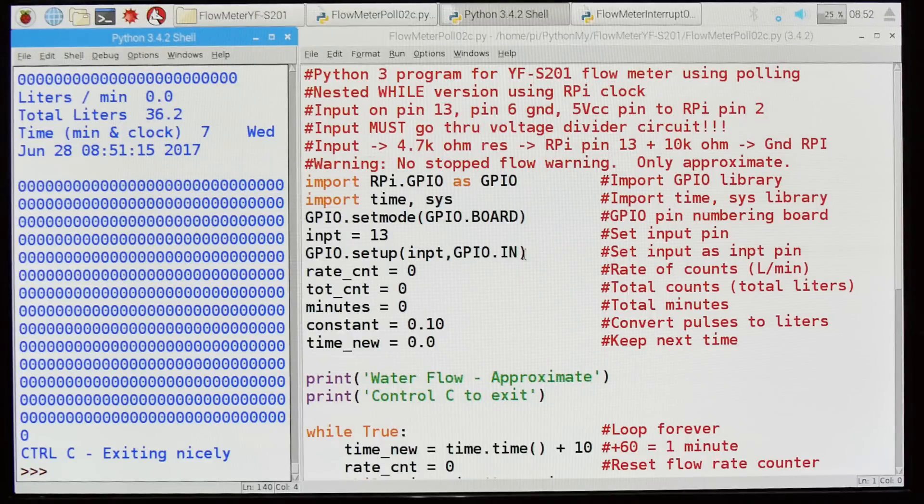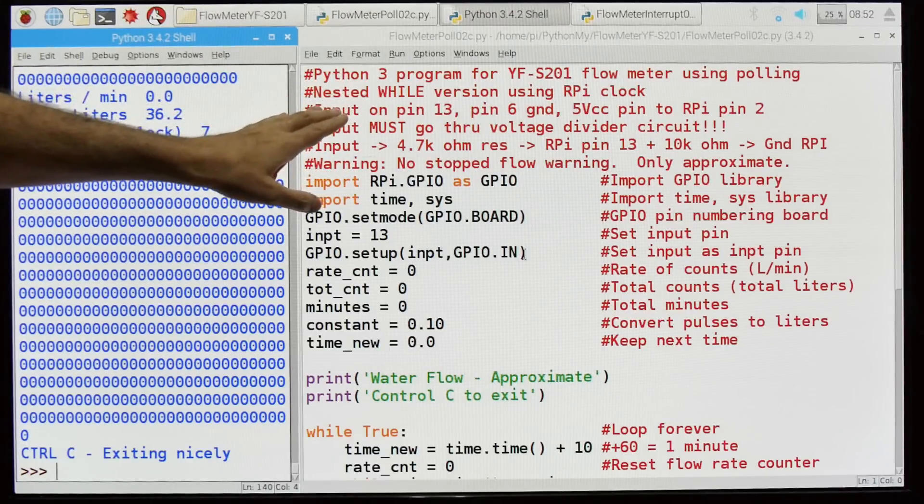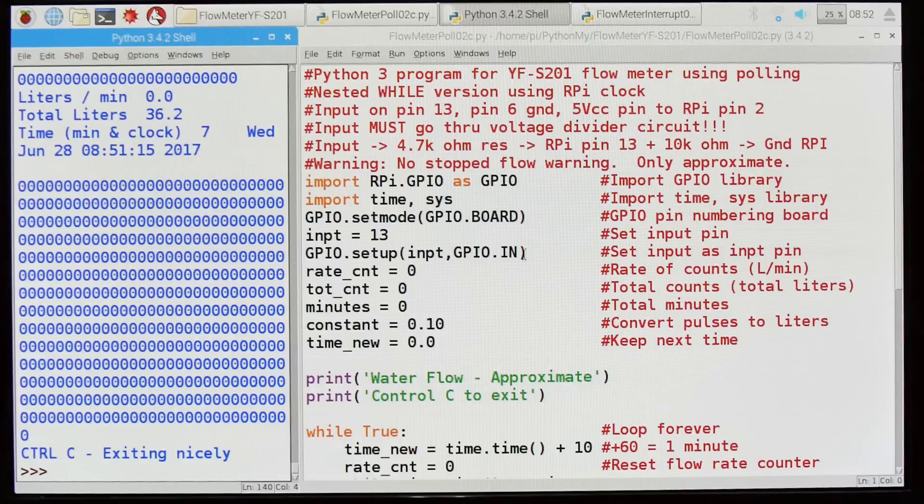Let's look at the software behind this. It's relatively simple — just a couple screens of code, and a lot of it's comments. This is a Python 3 program for the YF-S201 flow meter, and I'm going to use polling. I've got another version that uses interrupts. This uses nested whiles. I've seen people use for loops and try to time it using sleep, but that causes the program to change speed and you have to change constants depending on what your program is doing. So I'm going to use the internal clock instead.